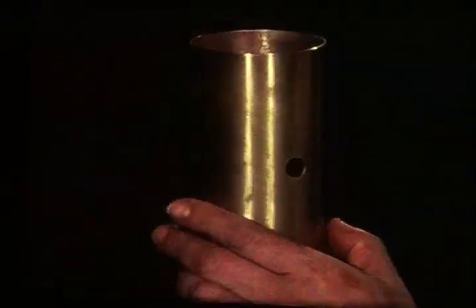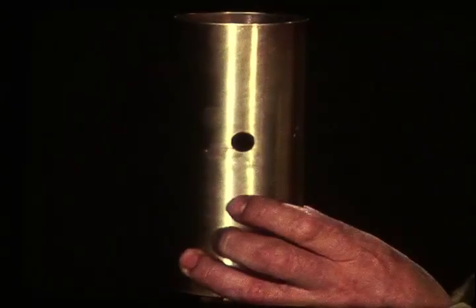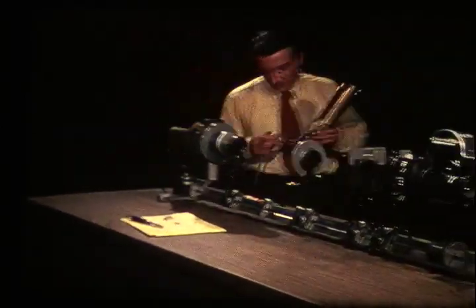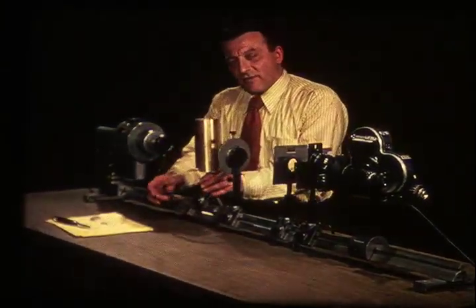The spectrum of the white light from the arc is continuous. This shield has holes in it to permit light to pass through. Inside it is the sodium burner we used before. I'm putting it in the path of the white light from the arc.